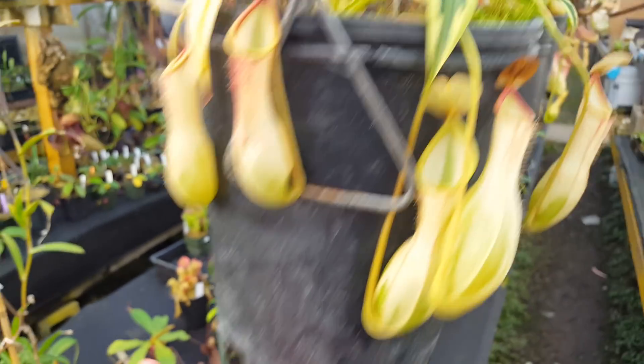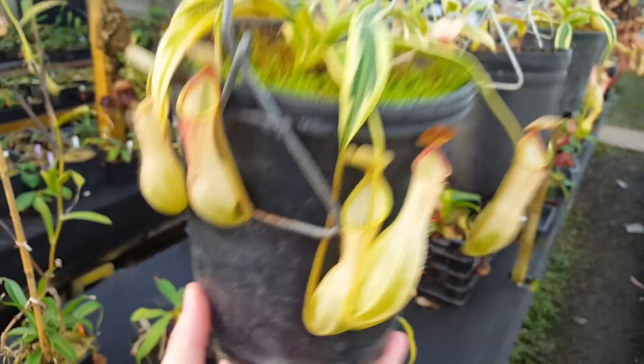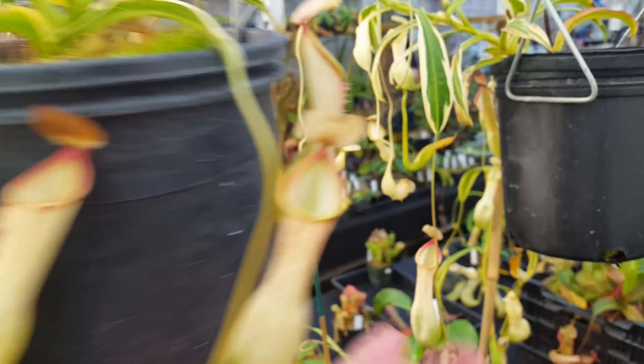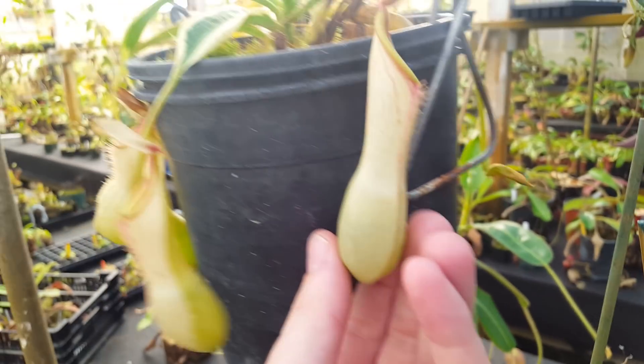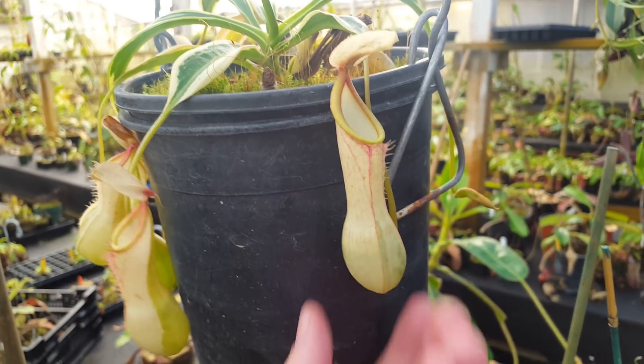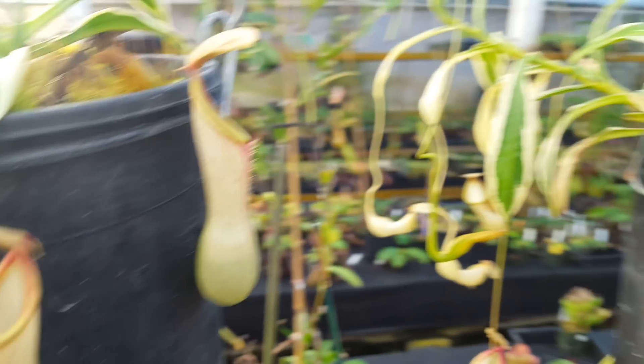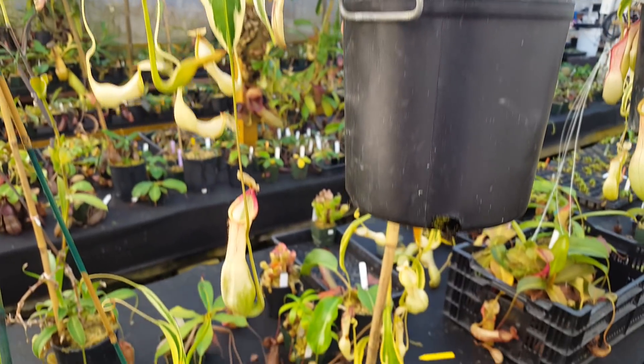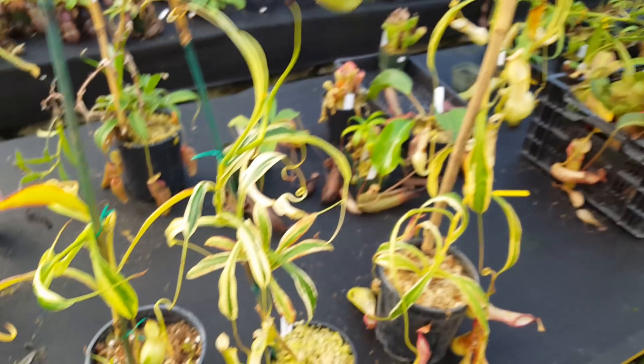It grows like crazy for us. As you can see, this is a good-sized plant. It's got six open pitchers on it — that's great. That's like a ventricosa; that's a very robust, vigorous plant. I think it really likes the highland conditions.